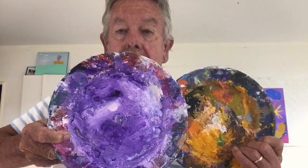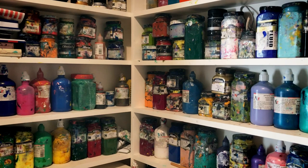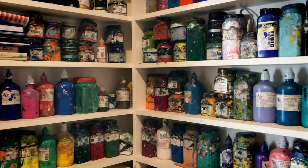It takes a long time to get the palette to look like this. I might say that normally the studio isn't this tidy and the shelves aren't this tidy. This is one of the benefits, I suppose, of being in a kind of isolation.